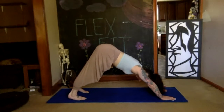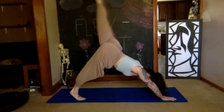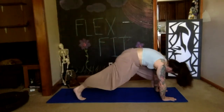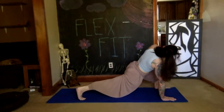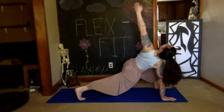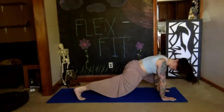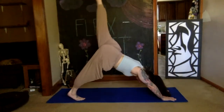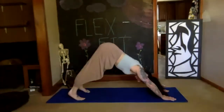Left leg: stretch it up, straight leg, pointed toe. Inhale it higher, exhale the knee to the nose, then it comes outside of this left hand. Press it down, bend your knees, squeeze your right butt, left hand reaches up to the sky — inhale, exhale, flip the hand down. Let's do one more time right and left: press the leg up, inhale, exhale, that leg floats back down. Deep breath in and out in your downward dog.